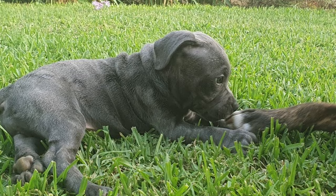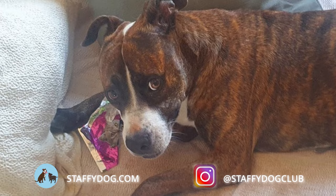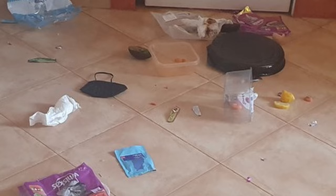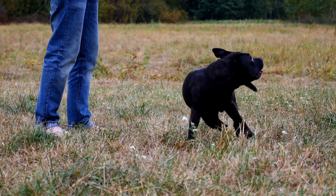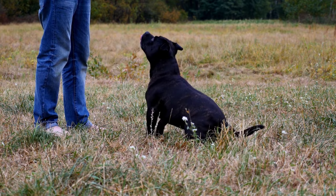Unfortunately, a staffie will quickly pick up bad habits, which you need to avoid because training out undesirable habits is a lot more challenging than dealing with an almost blank slate. Depending on the quality of the breeder, your staffie puppy might already have learned some undesirable traits, and while you can't do anything about that, getting started on training immediately will undoubtedly help.